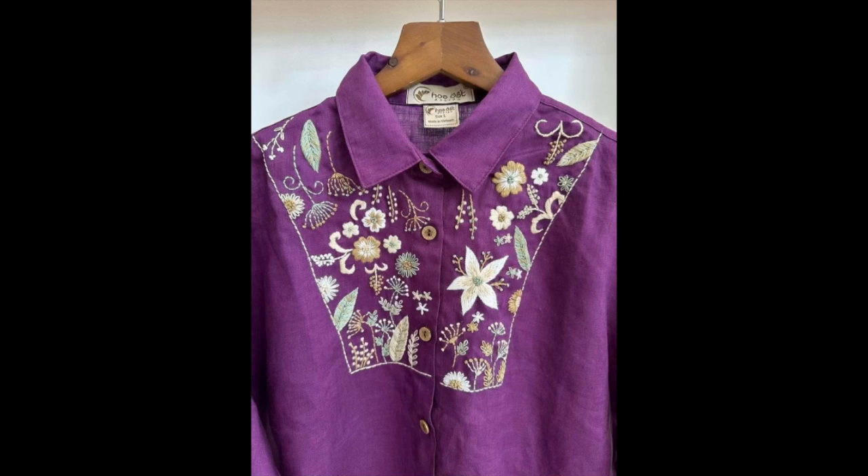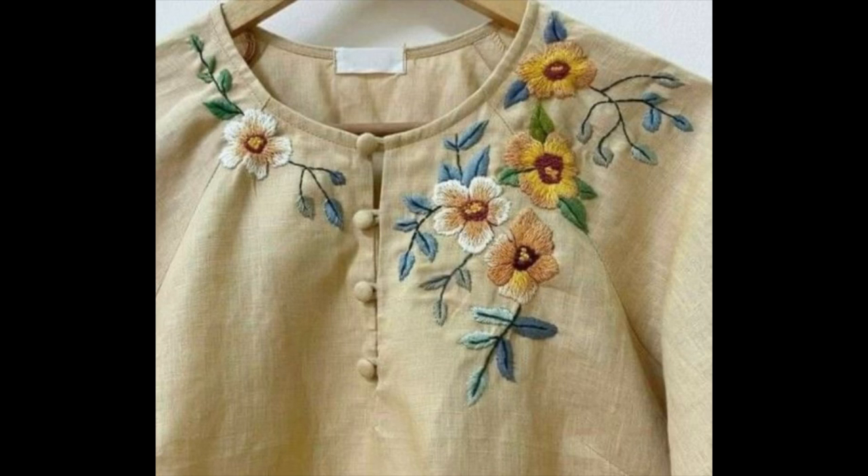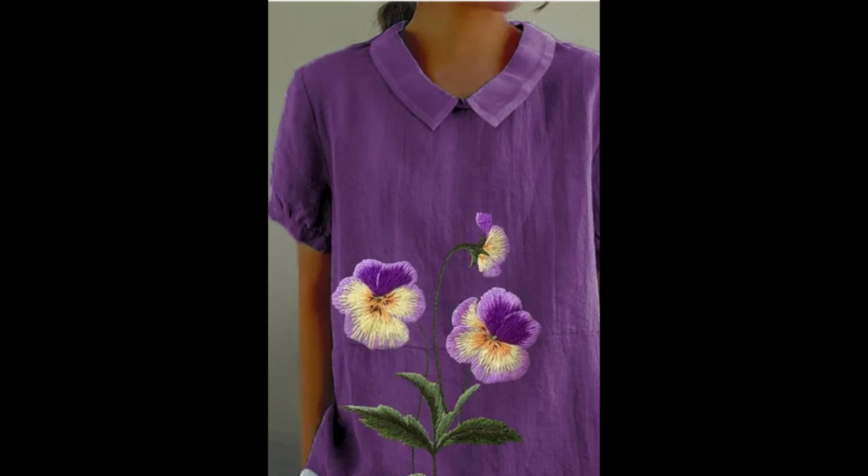Welcome back to my channel with another beautiful video of design ideas for hand embroidered shirts. All of these designs are very beautiful, classy, easy to make, and pretty. The beauty and creativity of these designs is that they can be equally used for machine embroidery as well as for hand embroidery.